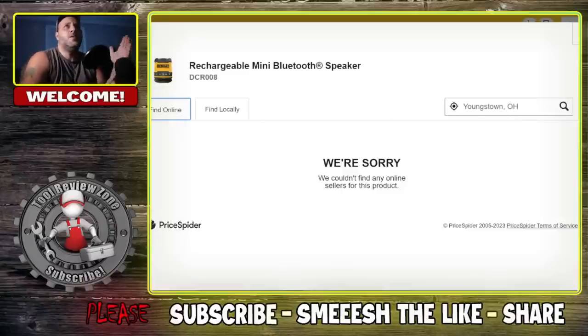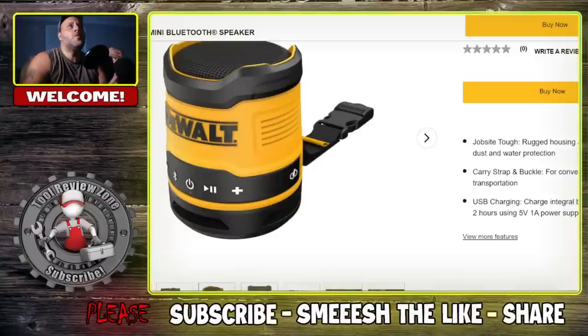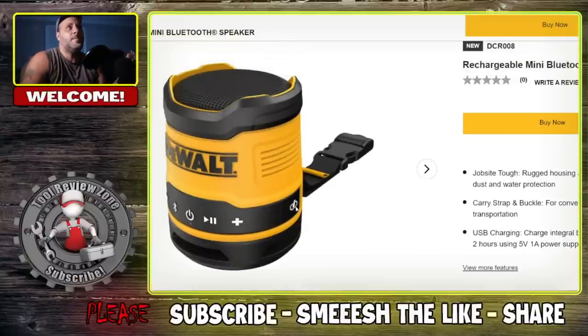These are not available yet and I don't even know the price on these. But you are supposed to be able to get up to 14 hours of playtime — 14 hours of runtime. That's pretty nice.